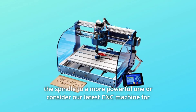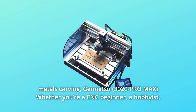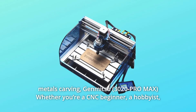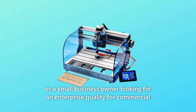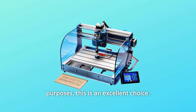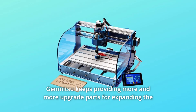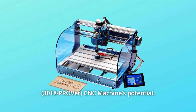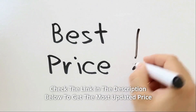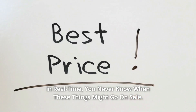We suggest that you upgrade the spindle to a more powerful one, or consider our latest CNC machine for metals carving. Whether you're a CNC beginner, a hobbyist, or a small business owner looking for enterprise quality for commercial purposes, this is an excellent choice. Check the link in the description below to get the most updated price in real time — you never know when these things might go on sale.